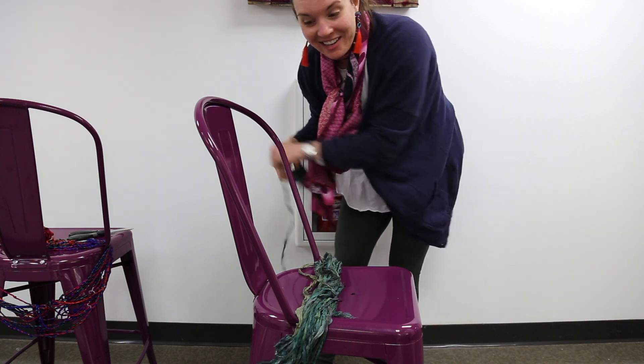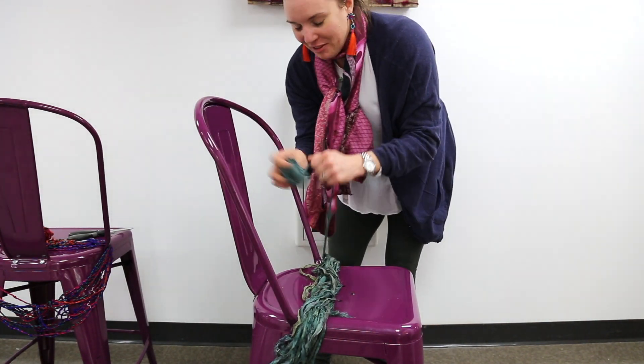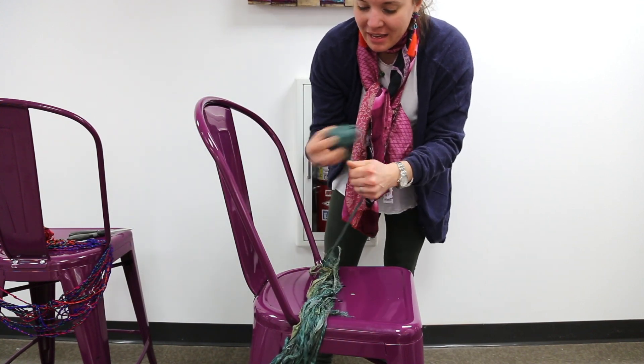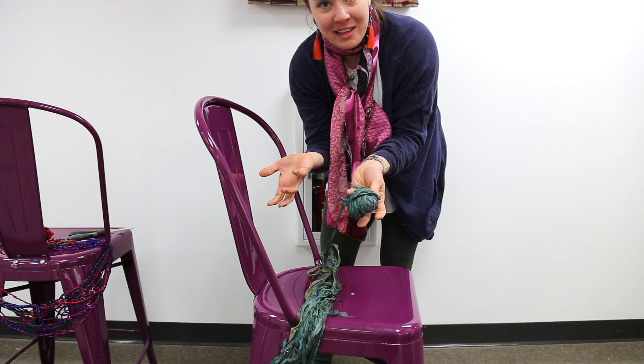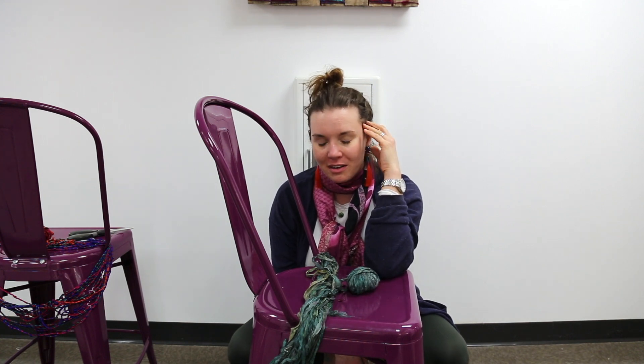When I first started Darn Good Yarn 10 years ago I used to do this for every single order, then I just couldn't keep up with it anymore. But that's it — that's how you ball your yarn from us. If you have any questions, reach out at info@darngoodYarn.com or find us on social media at the handle Darn Good Yarn. Talk to you later, bye!